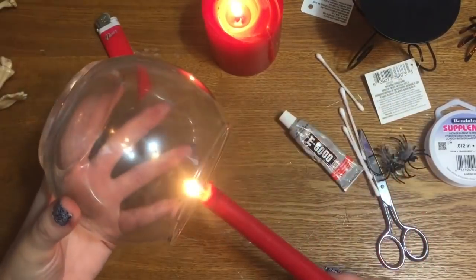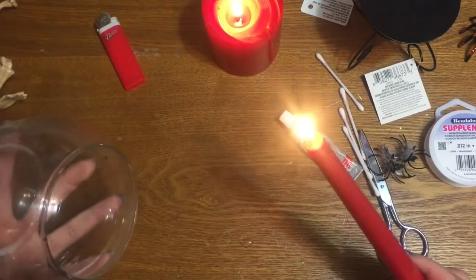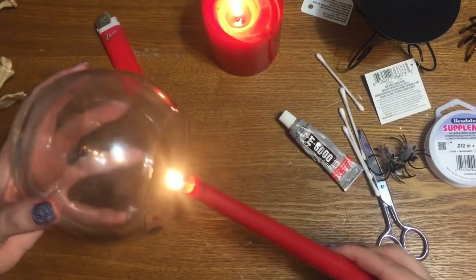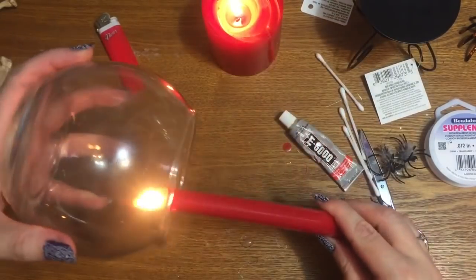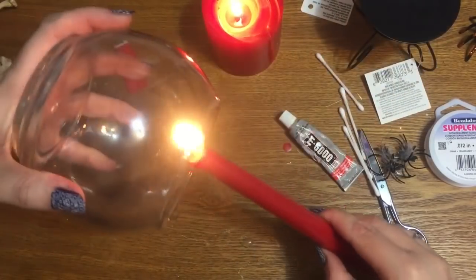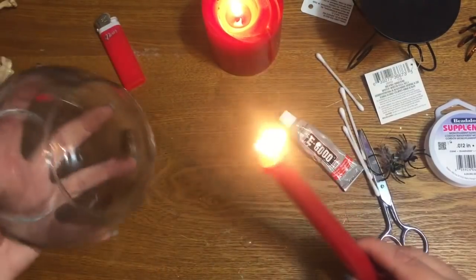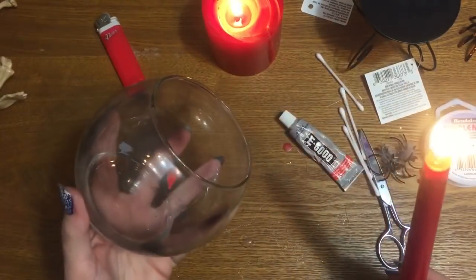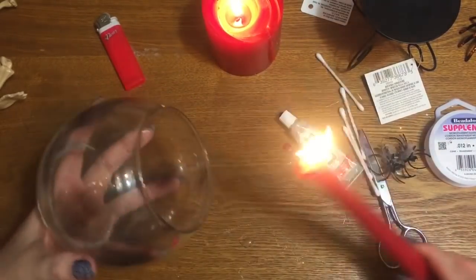This candle came from the Dollar Tree as well. This can get hot fairly quickly, so just touch the flame to the glass, take it out, touch it, take it out, and try to make sure you're not dripping wax on the inside of your globe — that's where the q-tips come in. If you start to drip a little bit of wax inside, just hold your candle up and let the wax flow down the candle. Just keep turning, and if it starts to get too hot, set it down, let it cool for a few seconds, and then go back to doing it.